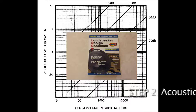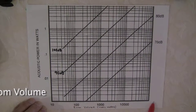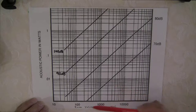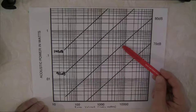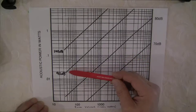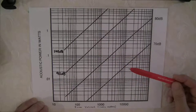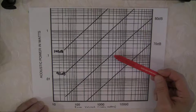Now that we know how much power loudspeakers can handle and how much power amplifiers can provide, let's move on to Step 2. On this chart, the horizontal dimension is room volume in cubic meters and the vertical dimension is acoustic power in watts. As room volume increases, the amount of power required for a particular sound level — say 80 dB — will increase, because a larger room contains more air that must be moved to create sound. At 90 dB or 100 dB, you will require correspondingly higher acoustic power. The volume of your room is important in determining how loud you can play a given amplifier and loudspeaker combination.